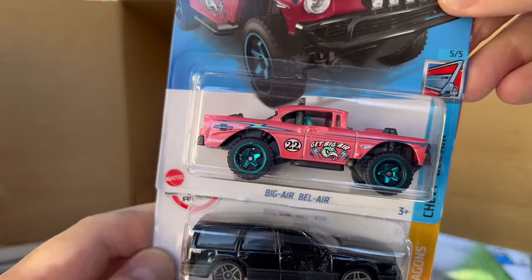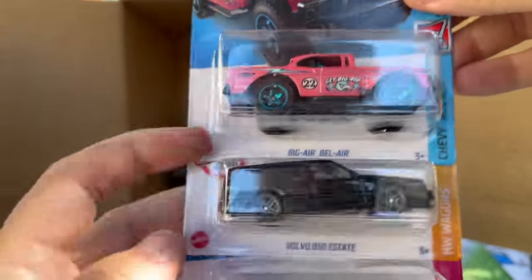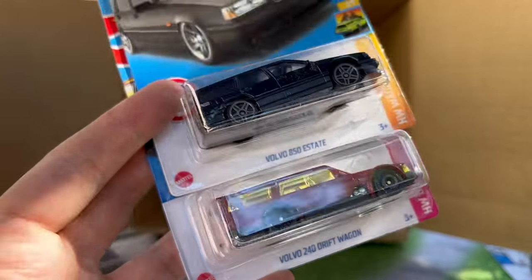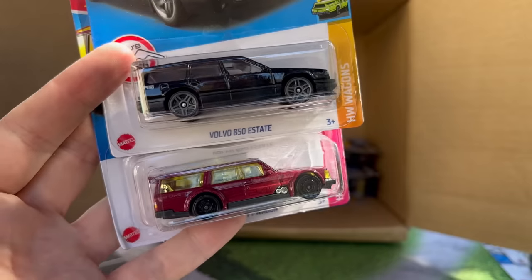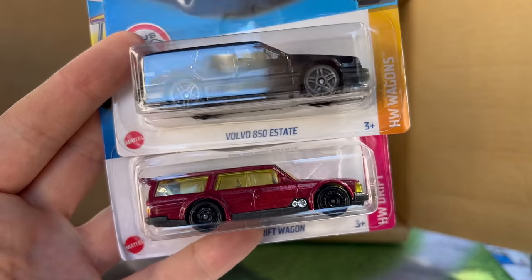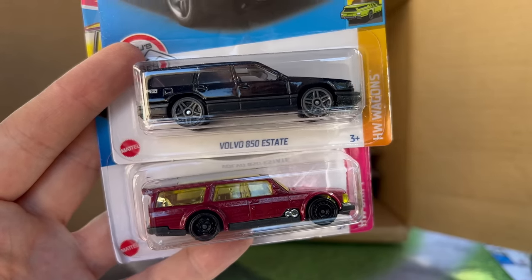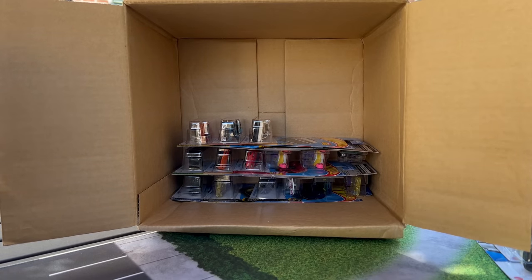Bel Air in pink — that's a highlight for sure. Love that casting, I will add it to the collection no matter what. And look, there's a pair of Volvo wagons — two very different takes on the Volvo wagon. Very much stock with this one. It's kind of cool to see the spectrum of castings that we'll see from the Hot Wheels team.